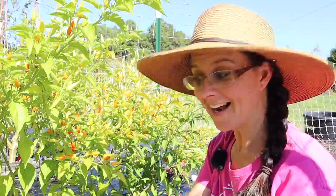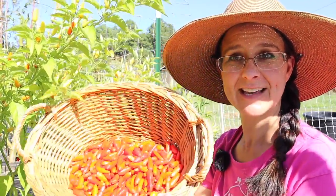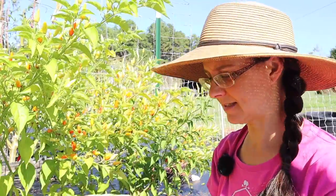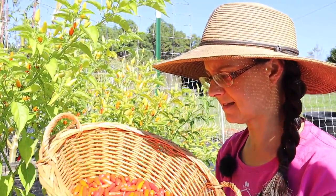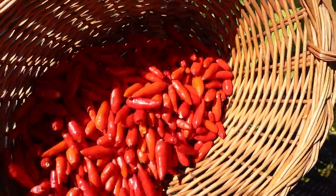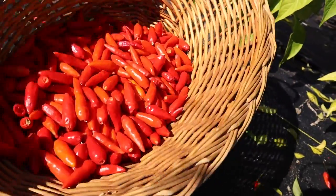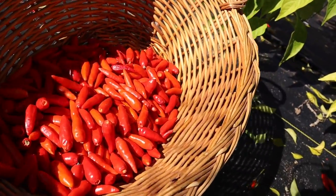I got quite a few peppers on this first batch - probably six or eight cups worth. Just look at how gorgeous they are. I can't wait to make some great Tabasco sauce with these, but we're not done yet - we've got more things to pick.